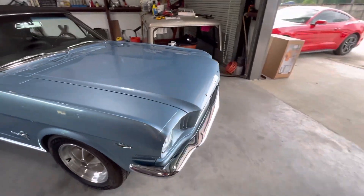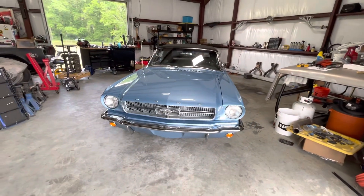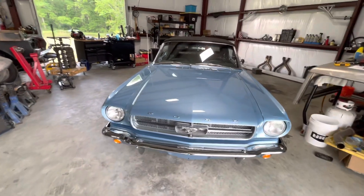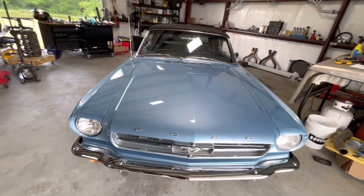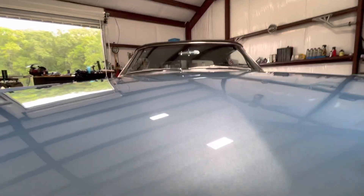Everything's ready to roll except I've got a little clutch linkage issue. I put an OpenTracker clutch linkage and trimmed a piece that evidently I wasn't supposed to trim, so I'm about to replace that. I'm not getting the right clutch engagement.